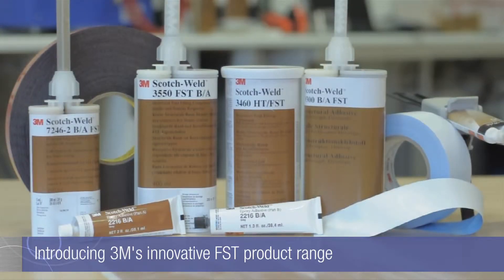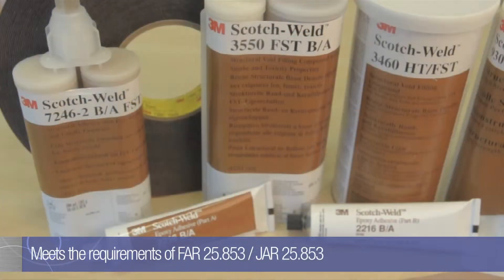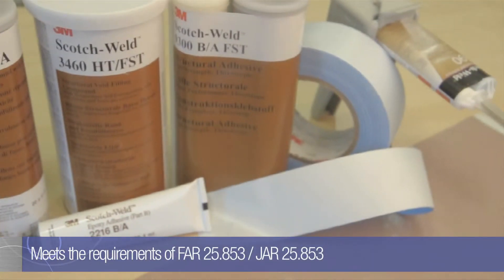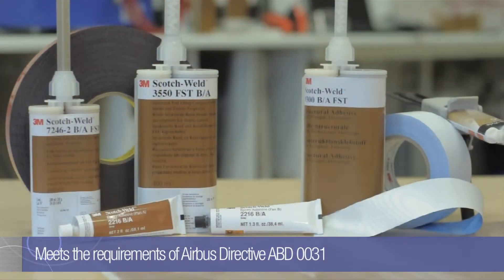3M has developed a range of innovative FST products for aerospace interior applications. Amongst an already diverse portfolio, the FST family boasts a halogen and heavy metal free chemistry that meets stringent industry directives.